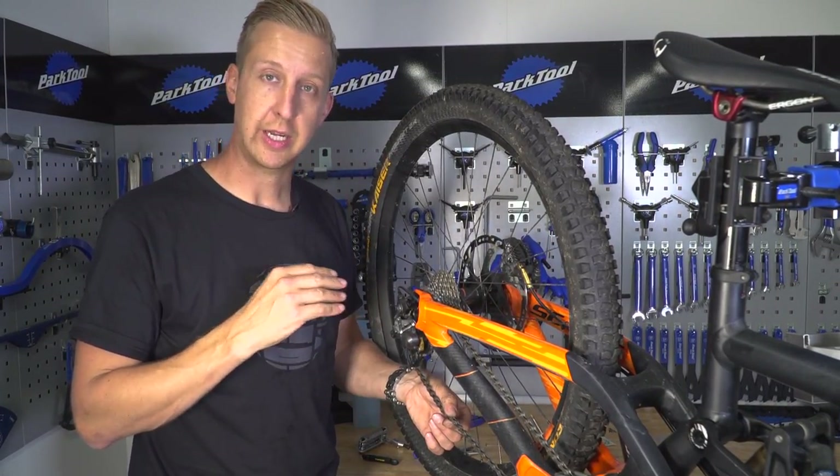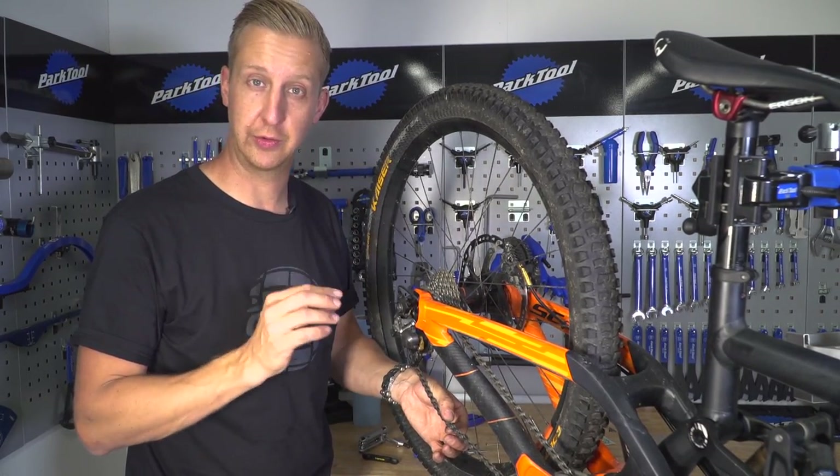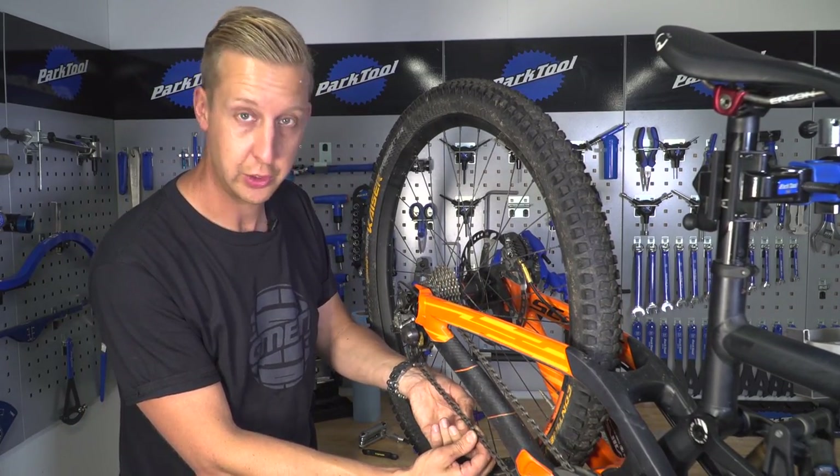The chain is now joined successfully using the Shimano joining pin. However, just like any other joining system, you still need to check you haven't got a stiff link. The chances of that are pretty slim because of the design of the pin — and as you can see, it moves nice and freely. Job done.